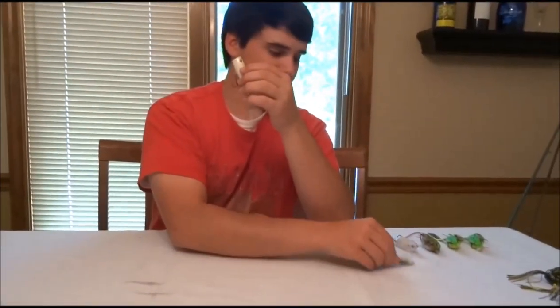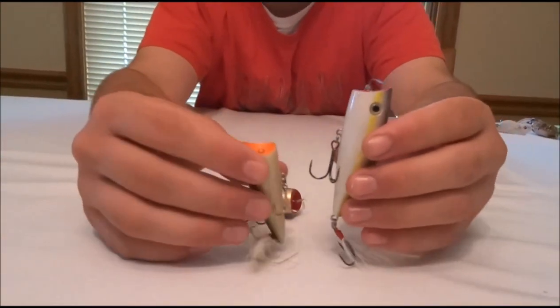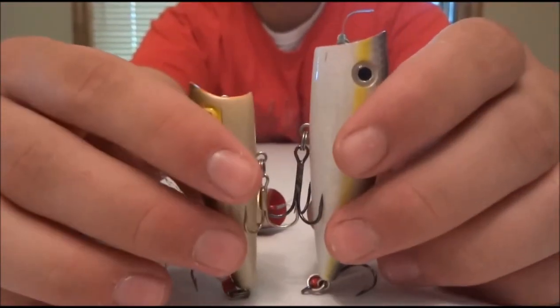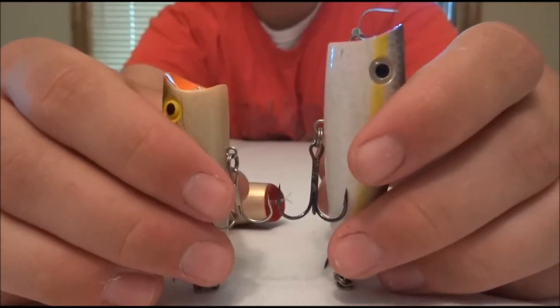I'll compare it to — I think this is the Rebel Popper, the original. This is just the smaller size, it's not the Magnum. You can see just size comparison wise it's a pretty hefty one. You can cast it a mile, and like I said, it catches big and smaller fish. So it's not like you're missing out on bites — you're getting quality and quantity.